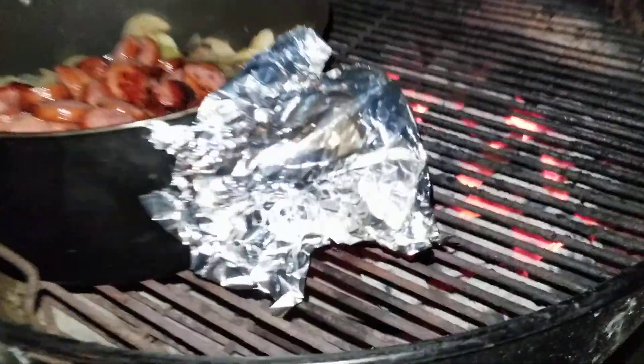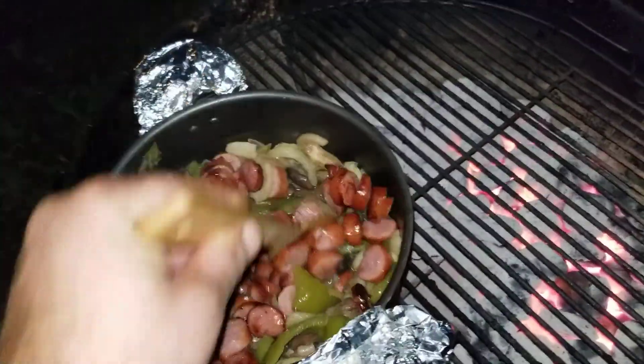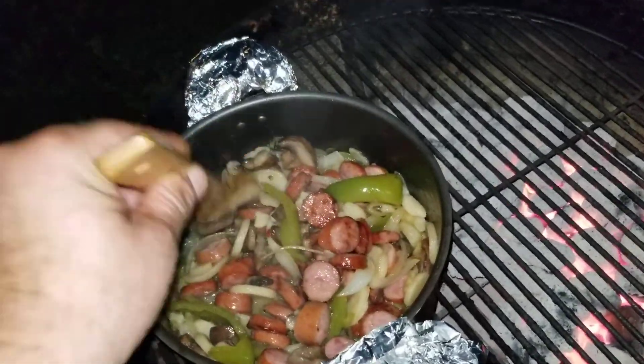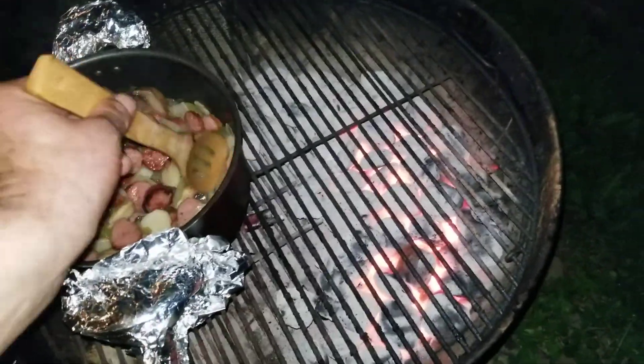That is looking so good. Let's give it a stir here. It's looking really good, man. You know, before it's all done, what we're gonna do is open it because we did put a little butter in there. We are gonna empty some of that out, man.